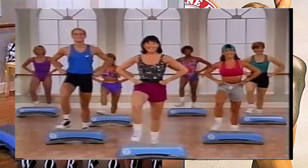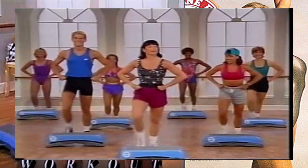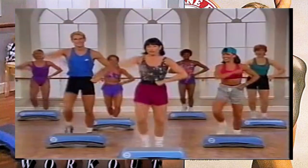We're going to continue the workout with a wide basic - right foot lead, let's go. That's it, two more times here. Now give me a change - left foot lead. We're going to add some arms, they go out, out, in, in, out, out, in, in. Good, two more times.